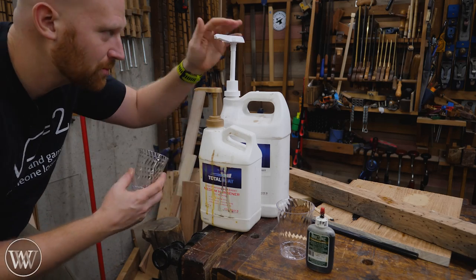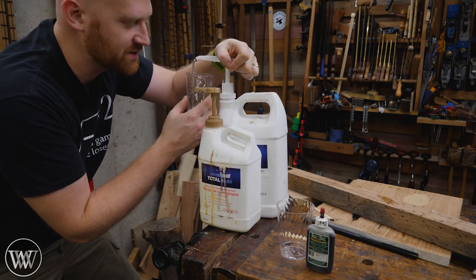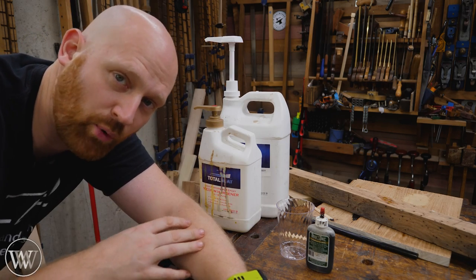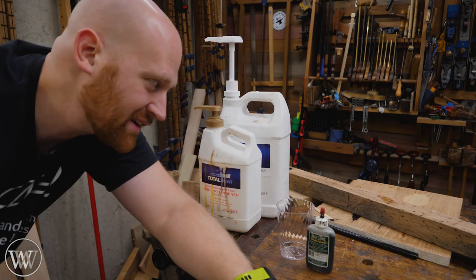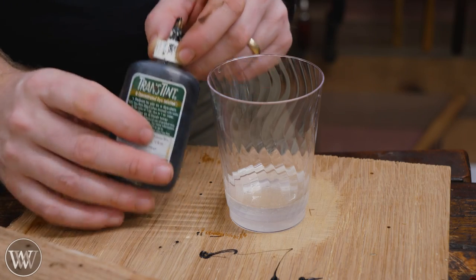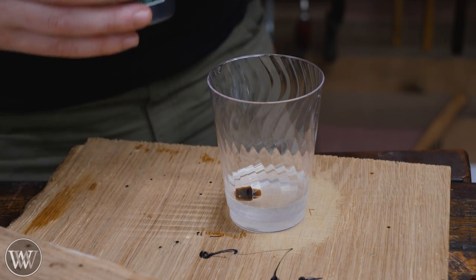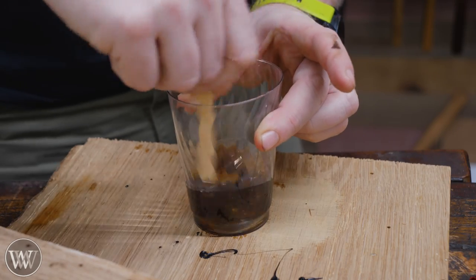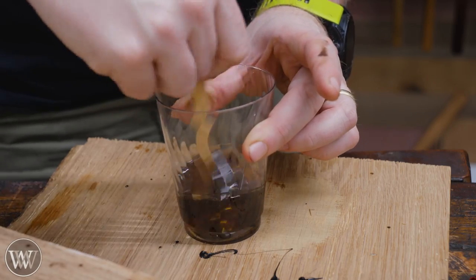And then last we have epoxy. Here I have TotalBoat High Performance, which is more of a structural adhesive, but for doing small pours I really like using this. If I'm doing bigger pours, I'm going to use a thick-set epoxy, but for average things I generally just use this because I have it on hand. To add color, I usually go with trans tint dye. This one is a pretty dark one, but I'm only going to add one or two drops. It does not take much at all — that was one drop and I've got a pretty thick amber color. If I put too much in, the only way to make it lighter is to add more epoxy.